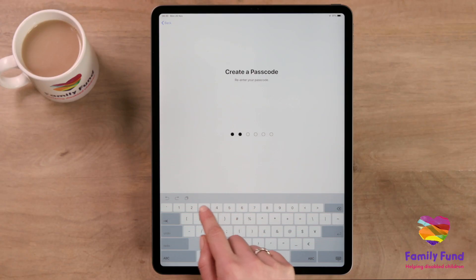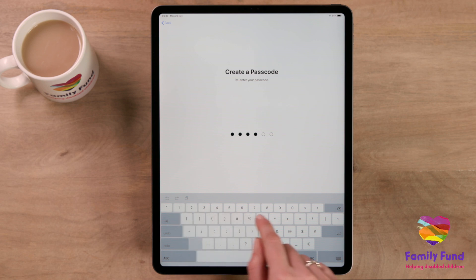Next, you'll be asked to make a six-digit passcode. This shouldn't be something easy to guess, like a birthday.